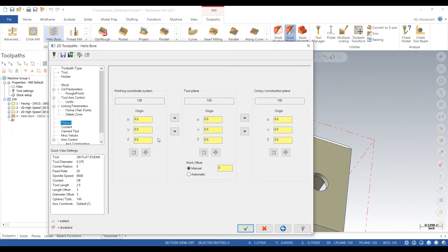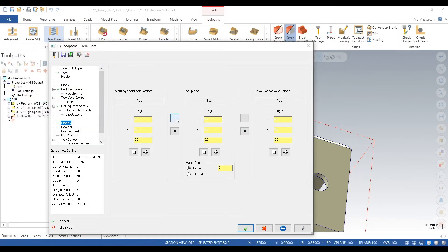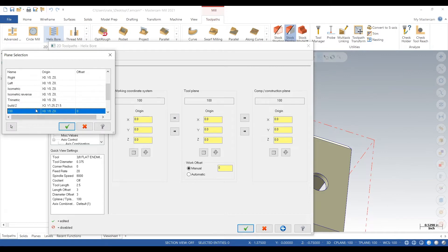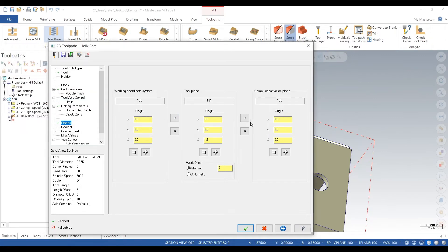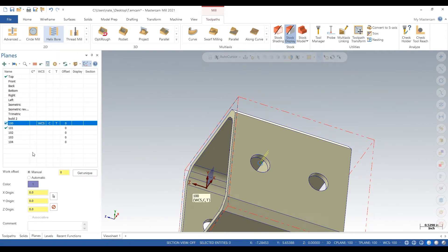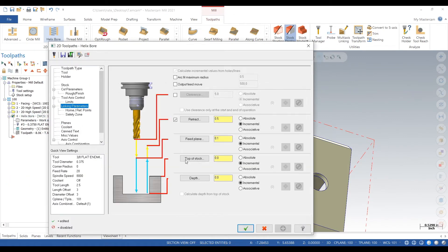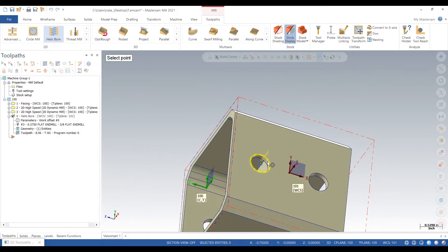So the coordinate system is 100, tool plane is 101, and construction comp plane is 101. All that means is we touched off on 100 with the probe, but the kinematics in Mastercam are telling it that it wants to do those holes and to rotate.